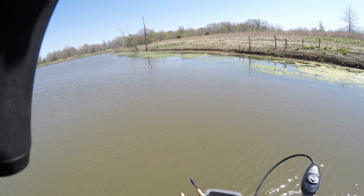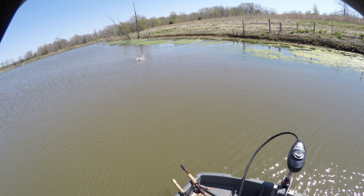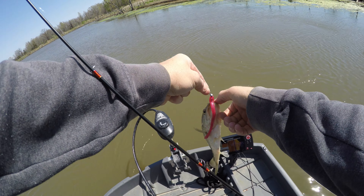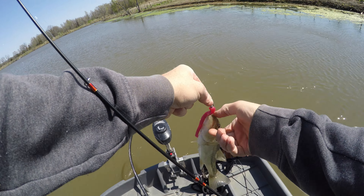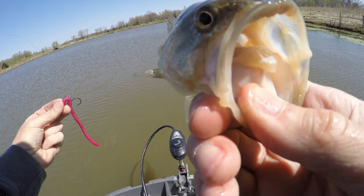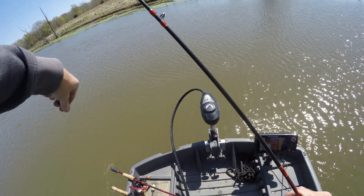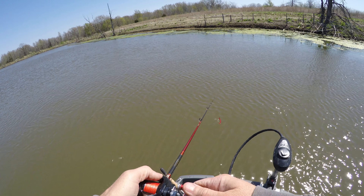There we go! A little one, but finally we're on the board and it is a bass. Probably a little male — a little quarter pounder with cheese, but no skunk. A lot of times it just helps you to get that first fish in the boat even if it's not a keeper size. Gives you that extra confidence, knowing that at least you got something they will hit.